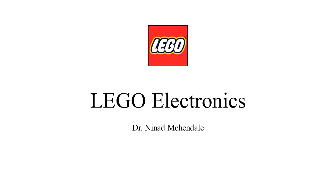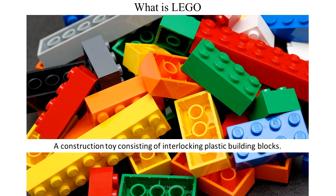Lecture on Lego Electronics by Dr. Nenad Mahendale. Lego is a construction toy consisting of interlocking plastic building blocks.